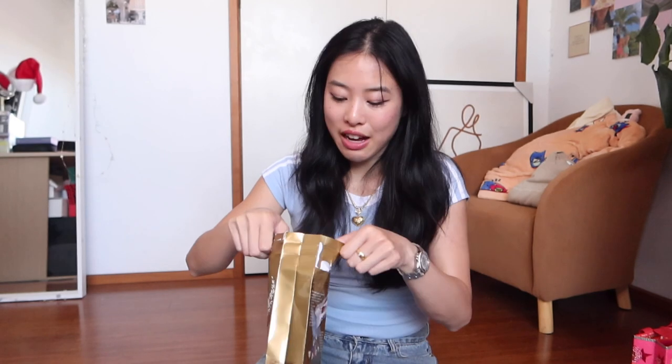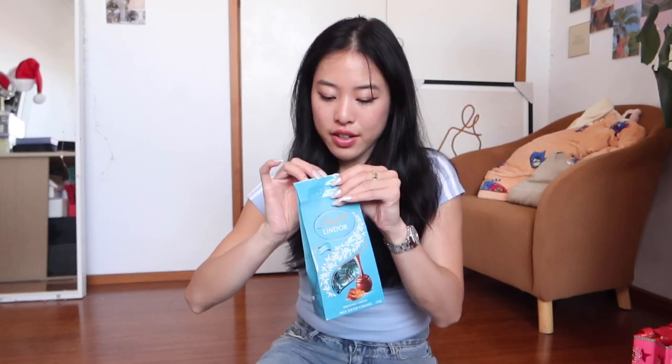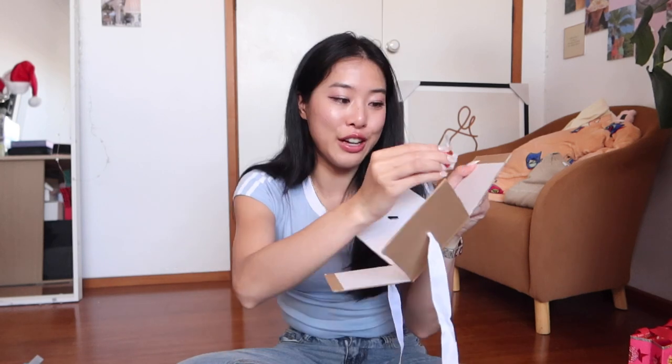Oh my gosh, it smells so good. I'm so tempted to have one right now. I got a few flavors — I got an assorted one and then this one because everyone loves this flavor. Salt and caramel is the best. I'm thinking of giving each person four chocolates. I got this tape — it's like a fancy matte tape. I make my own double-sided tape and then I'm going to put it on one wall right there.